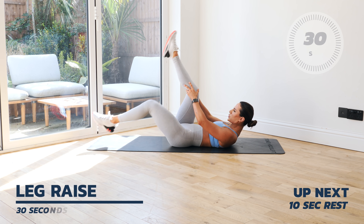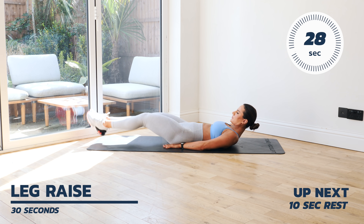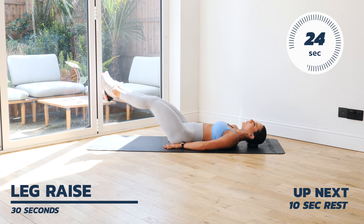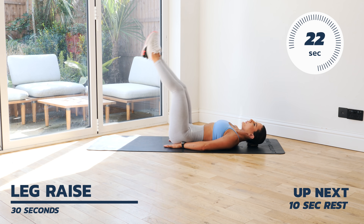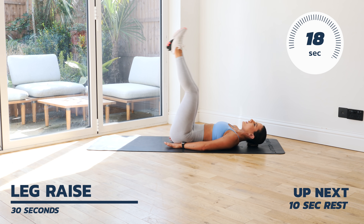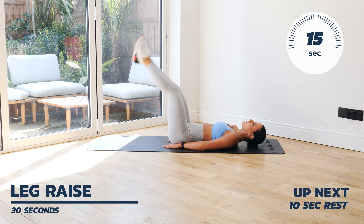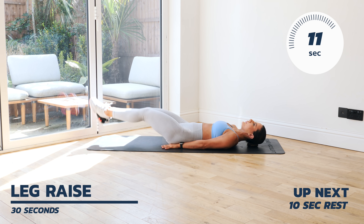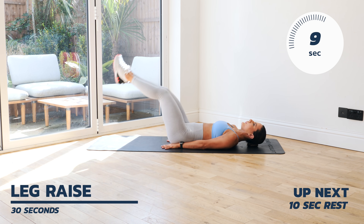Going straight into a leg raise. Remember, your toes should not touch the floor. As you can see, I'm keeping my hands nice and tucked into my booty — this is going to help me really stabilize my core that much more. Pushing my core down, you don't want to have any arches and avoid your back coming off the floor.